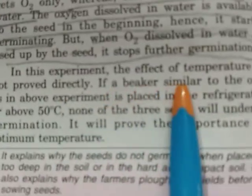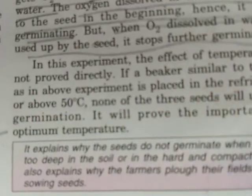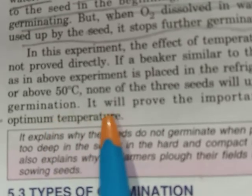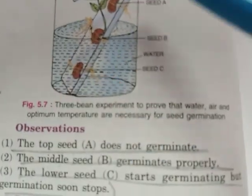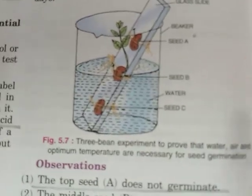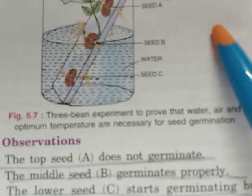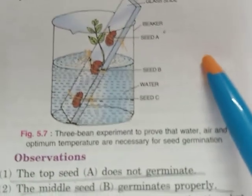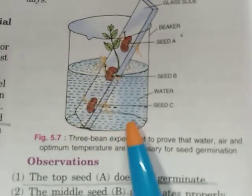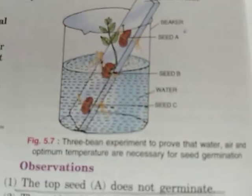In this experiment, the effect of temperature is not proved directly. However, if a beaker set up similarly is placed in the refrigerator or at a temperature above 50 degrees Celsius, none of the three seeds will undergo germination. This would prove the importance of optimum temperature for germination.